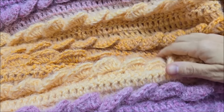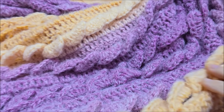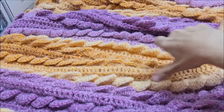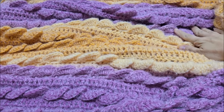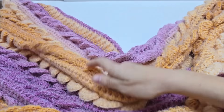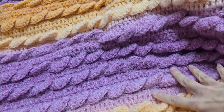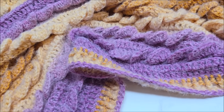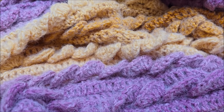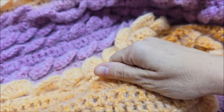Hi everybody, it's Crystal. Today I'm going to show you how to crochet this blanket. It's rather large and very soft because of the yarn it's made with, and it's very pretty. It does have a ribbed border on it. This particular blanket is made with the 3D wavy shell stitch.